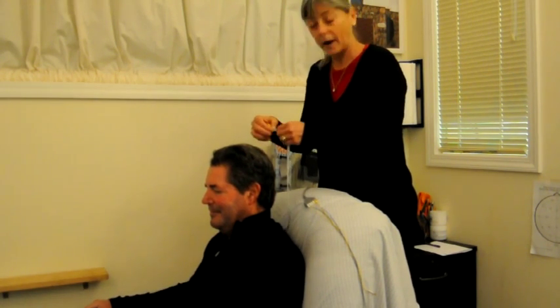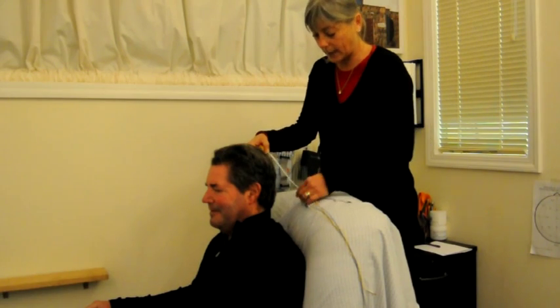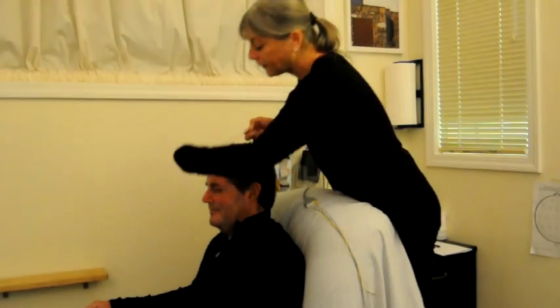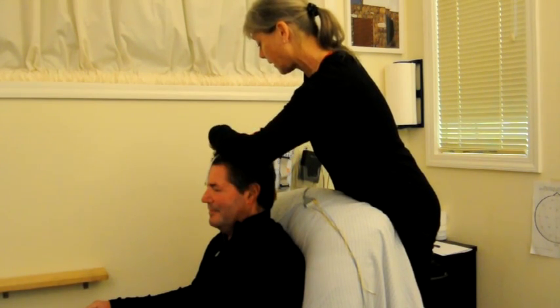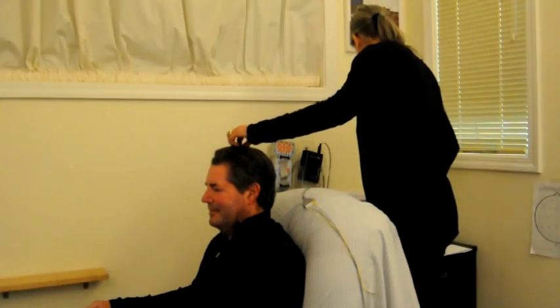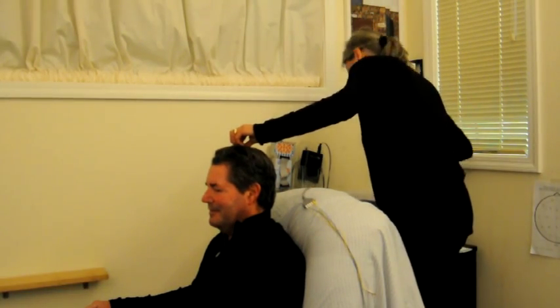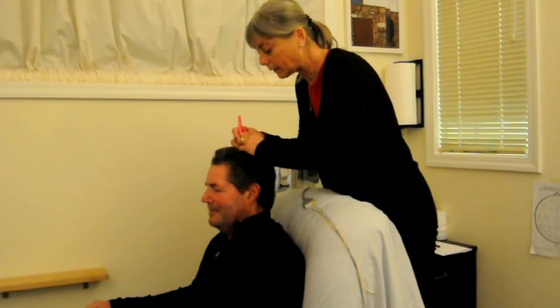I'm going to find that halfway mark. The halfway mark of 37 is 18 and a half, so I'm going to go 18 and a half. You could do it from either end — the nasion or the inion. Here's the 18 and a half, and I'm going to mark it right there.